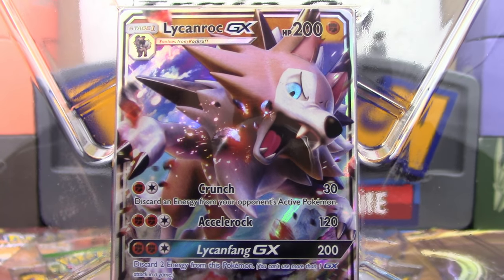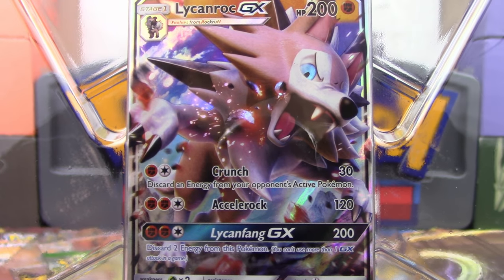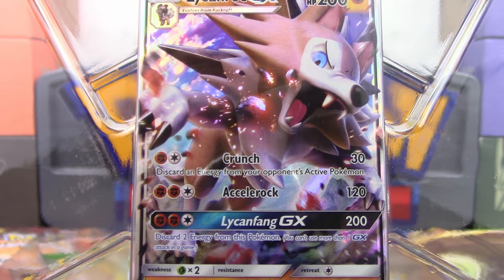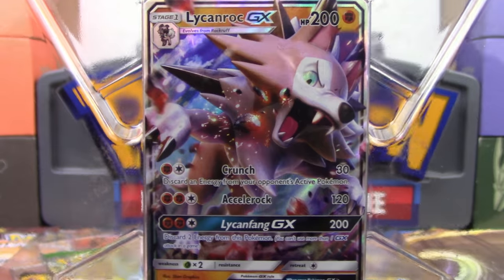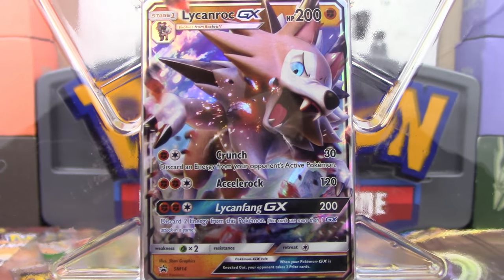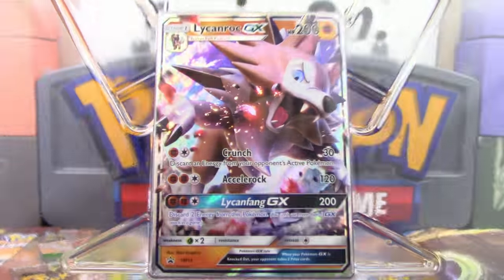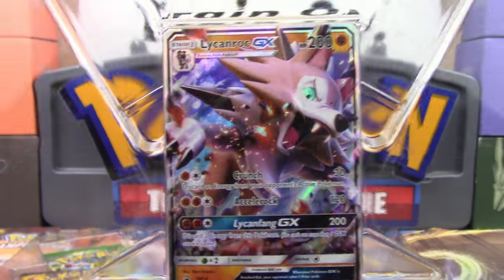We got Accelrock for 120 for two Fighting and a Colorless, and then Lycanfang GX for 200 damage — discard two energy from this Pokemon. Not too bad. We have ways of making this card more powerful with Strong Energy, for instance. It's just a really cool card, not to mention it is a Stage 1, which means it does have the ability to change its typing with Eeveelutions from Ancient Origins, so that's another cool thing.